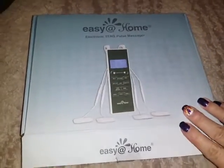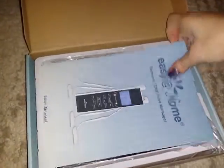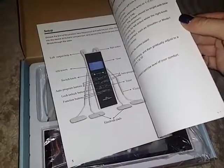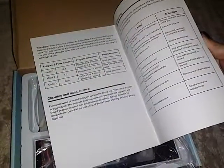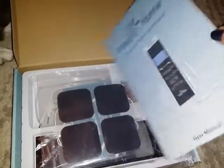I'll go ahead and open it up, and right away inside here is the user manual. It's about 10 pages long and shows you how the buttons work on the machine, how to set it up, how to use it, program modes, troubleshooting — all that kind of stuff. There are a few photos and it looks pretty thorough and easy to read.